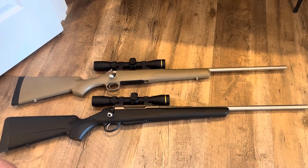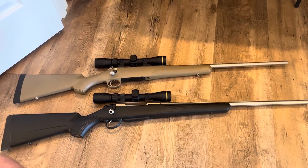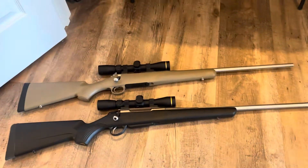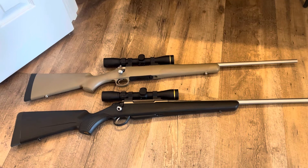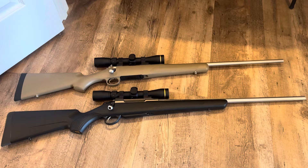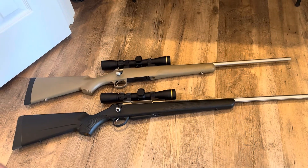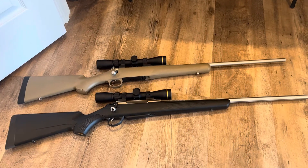Having a cartridge that's not too terrible on recoil will help improve you overall as a shooter and as a hunter. When you get in the woods, you're not going to be recoil sensitive and flinching prior to the shot — all the stuff that comes with heavy recoiling cartridges. The 6.5 Creedmoor, personally, is probably the perfect cartridge for anything under an elk, in my opinion.